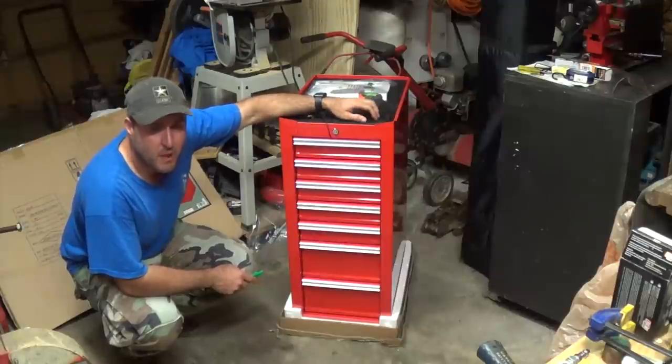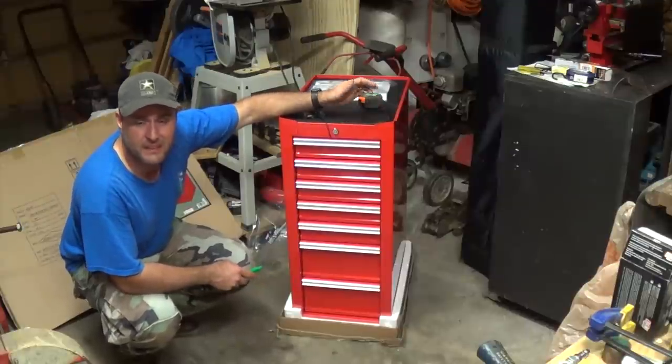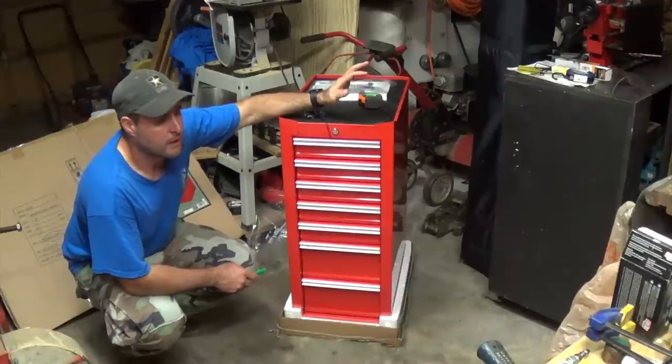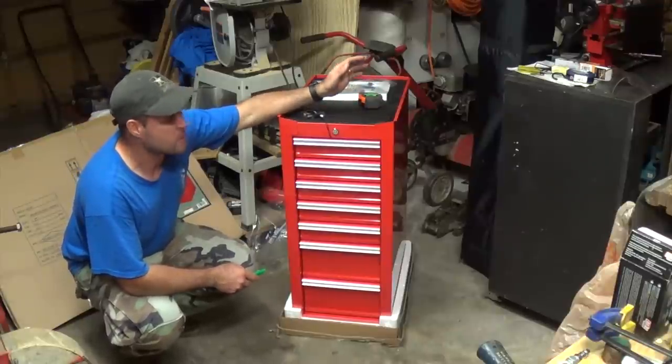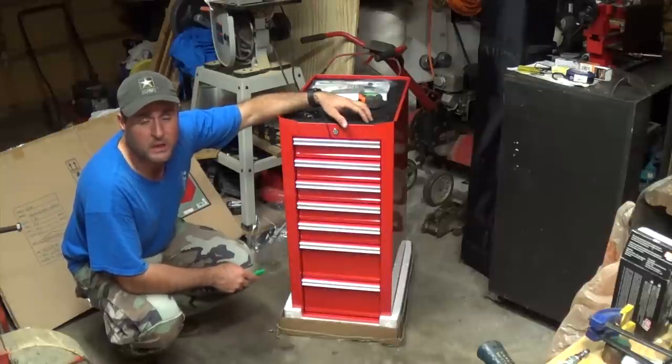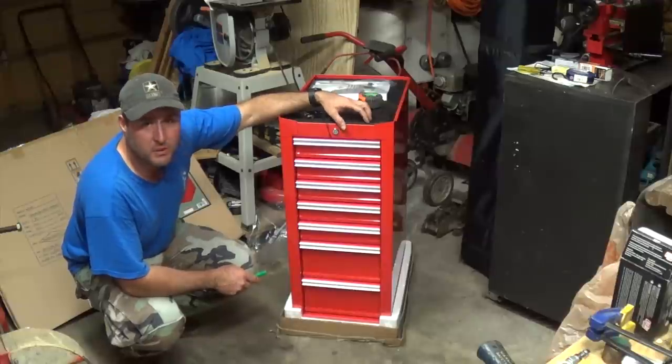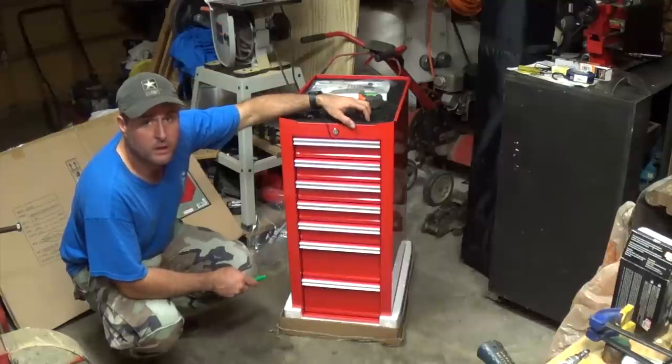If these things have a problem, you're going to know right in the very beginning — it's not likely to just wear out over time. It was probably just made improperly, and that can happen with anything. As far as the way these are made, if everything's put together the way it should be, these things are great.